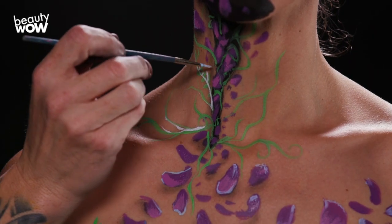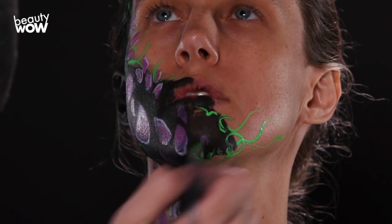To finish this up, I am just adding a little bit around her face, adding more highlights and details around these leaves to give them a more realistic look.